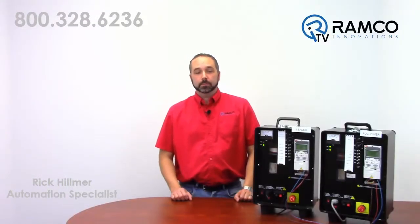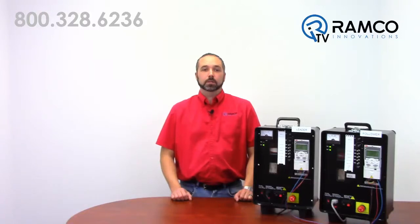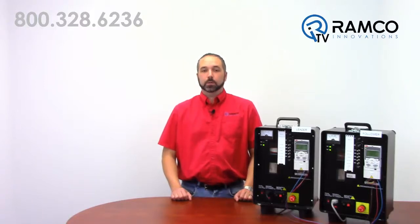Hello and welcome to RamcoTV. My name is Rick Helmer and I am one of the automation specialists for Ramco. Today we will be looking at an advanced feature of ABB's ACS355 series of VFDs. We've already demonstrated the frequency input capability of this drive as well as the ease of scaling the analog input. For this demonstration I have combined both of these control schemes into one application.